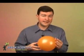Begin with the balloon alone and ask students what will happen when it is inflated and released. The balloon pushes air out in one direction and the air pushes the balloon the opposite way.